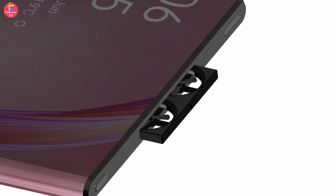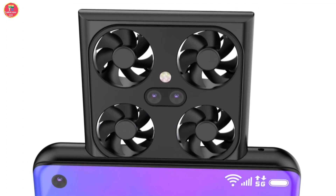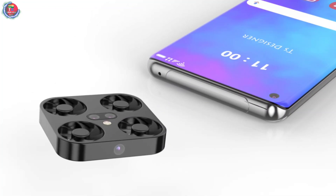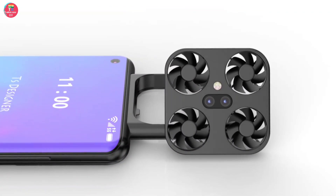It will not have a front camera; instead, there will be an upper camera inside the phone. A mini drone camera will be provided in that part, which you will be able to control through mobile. Samsung has named this phone the Flying Drone Camera Phone, and many leaks have surfaced about it.